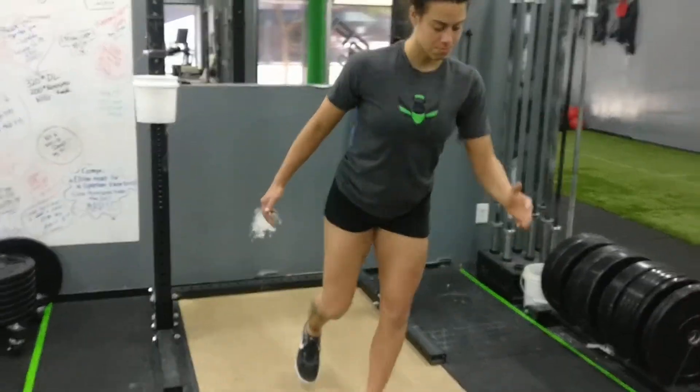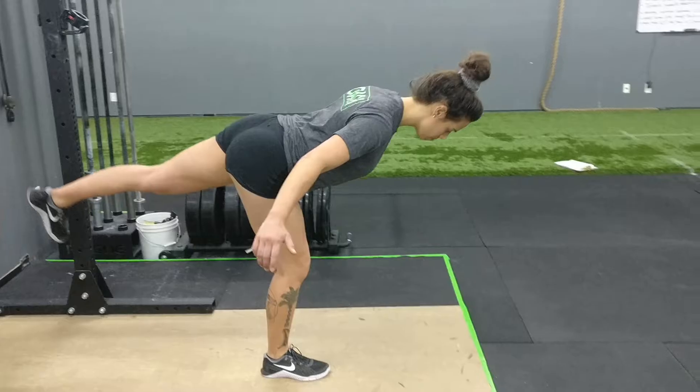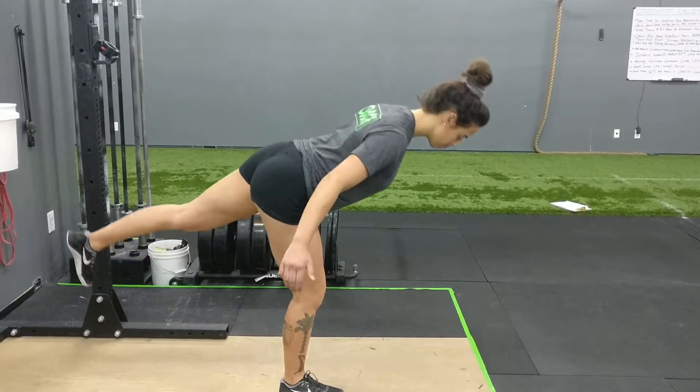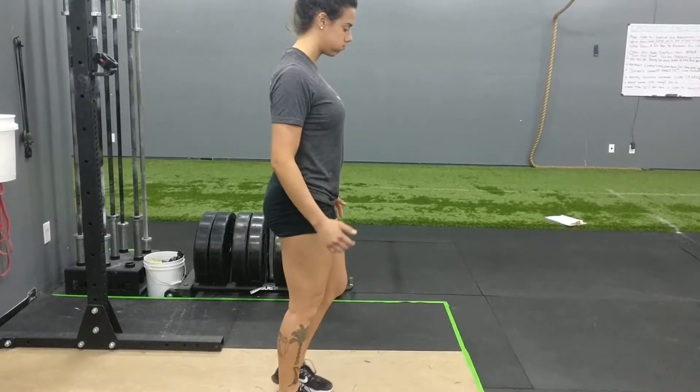I'm going to give you guys a side view of this as well. From the side, you can see she keeps her back in a nice position, her shoulders pinched, and drives her knee as she comes through. She's reaching for the back wall with her back heel, and then driving the knee as she comes through.